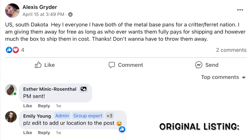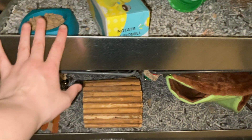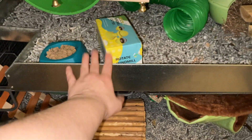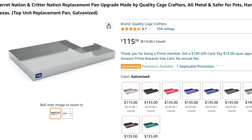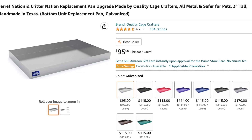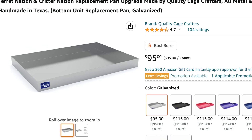I saw someone giving them away for free — they just wanted you to pay shipping, and shipping was just about $30, which is really nothing for these sorts of pans. Just to give you an idea, the top pan is like $120 and the bottom pan is like $90 if you were to get them new, and then you'd have to add shipping on top, so $30 is really nothing.